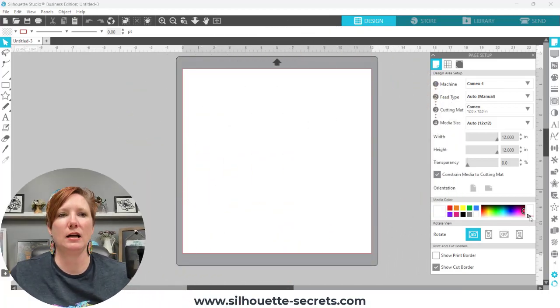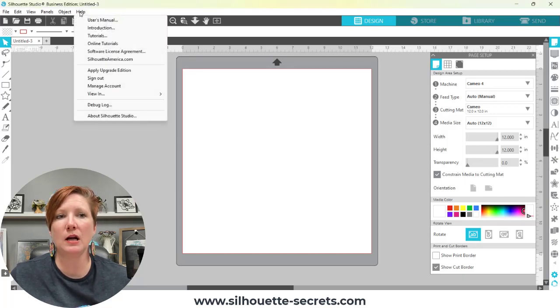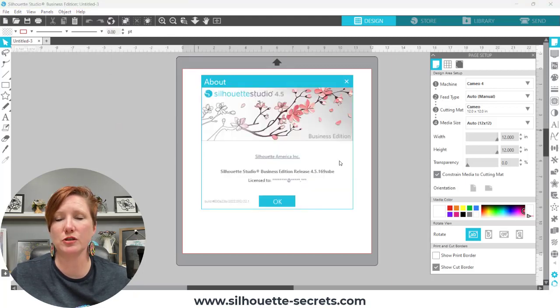In your software, if you are using version 4.5 or higher, go up to Help and then About Silhouette Studio — for a Mac user it's under Silhouette Studio in the top left corner and then About — and you're going to find your software information there. My software version is currently a beta version, but I want to say you do not have to update. Whatever software version you are currently using is just fine.